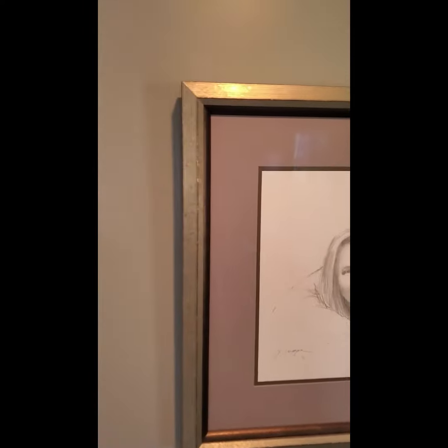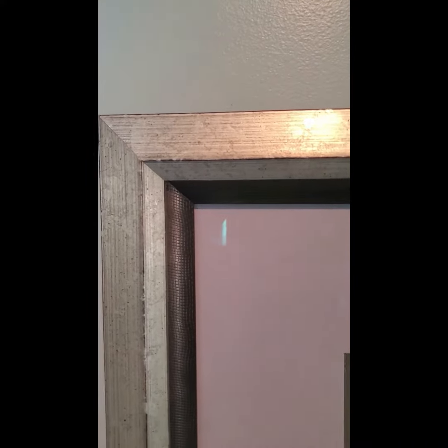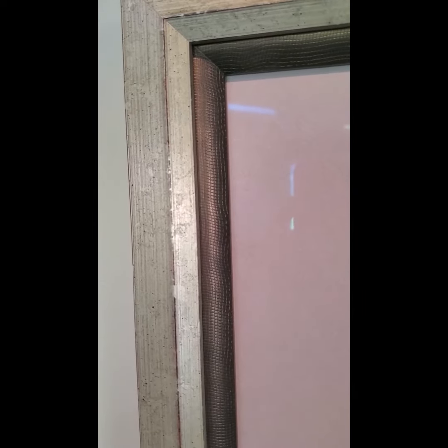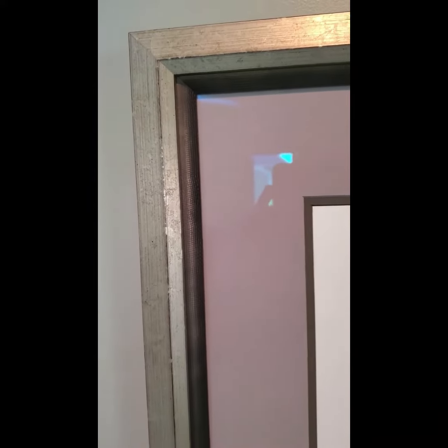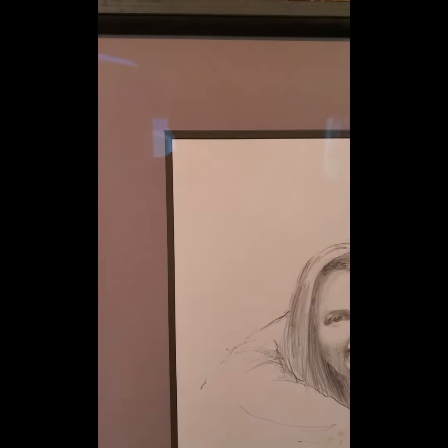So we actually combined a few different framing elements here — a stacked frame combination. There's a sort of nice warm silver on the outside and sort of a bronzy with a little bit of crosshatch. Let me see if I can get it into focus. A little crosshatch pattern on it, sort of reminiscent of a pencil drawing. We sort of brought a little bit of that element into the frame, and we thought that warm bronzy tone was a nice complement in terms of value for the darker grays in the drawing itself, without being a cool gray.